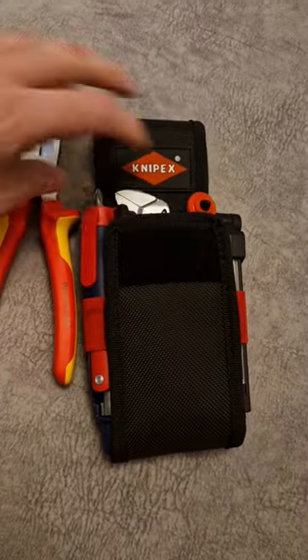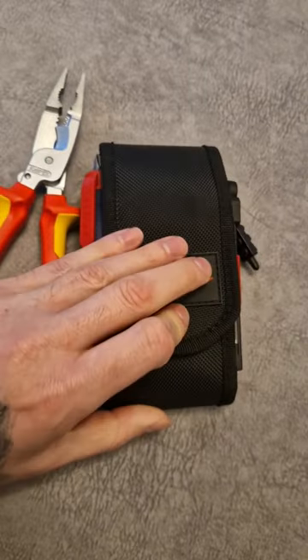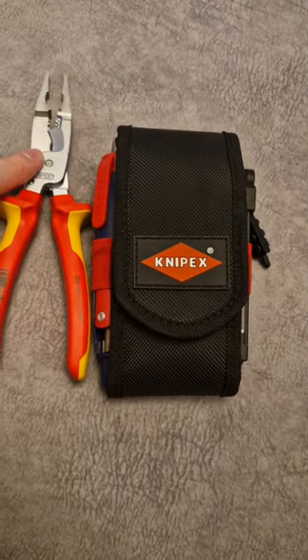That's just obviously the size of it — and with the flap over, you can't have the flap closed with these in there.